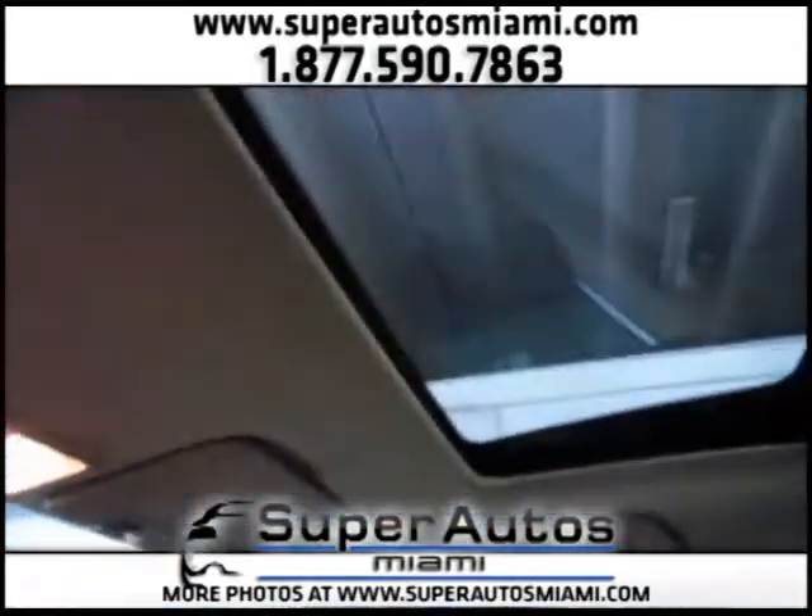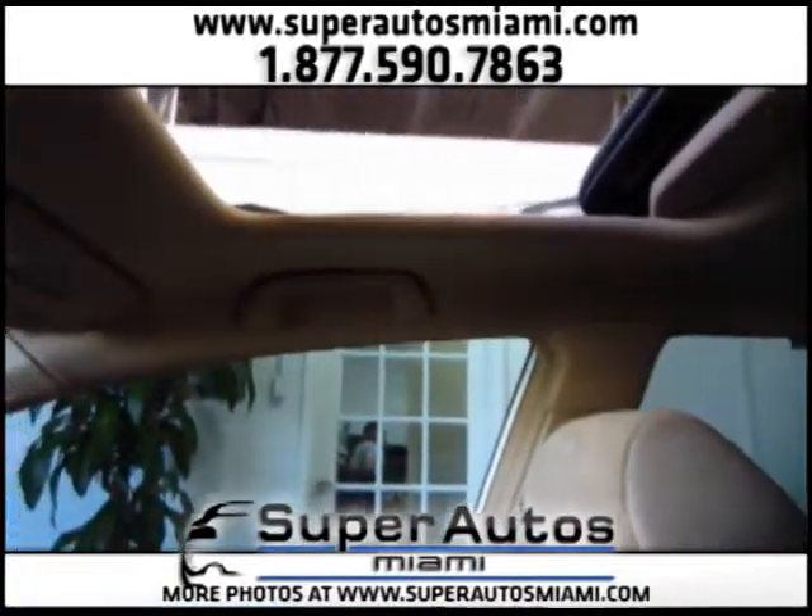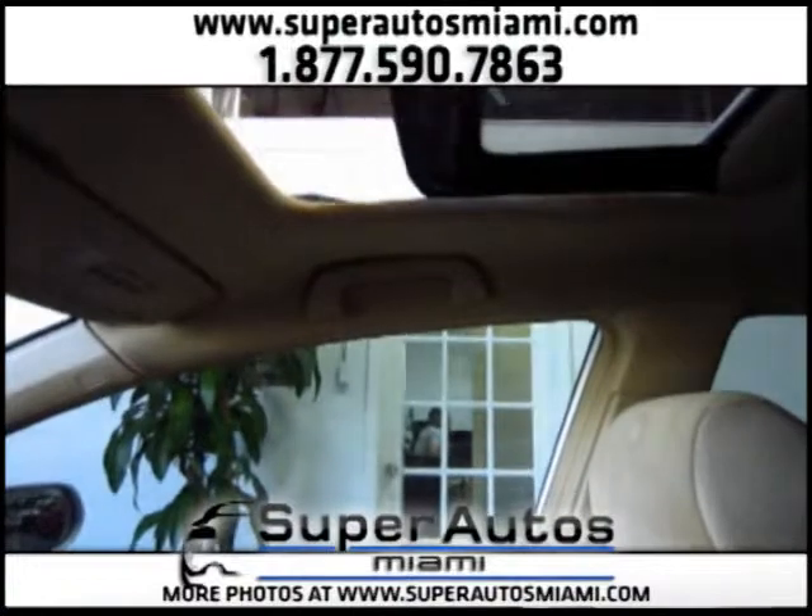Let's open the sunroof. As you can see, the sunroof is working fine.